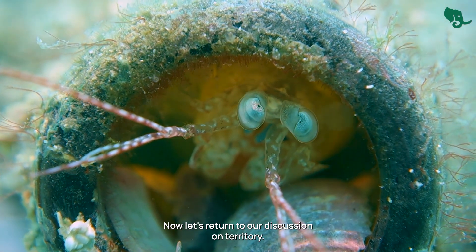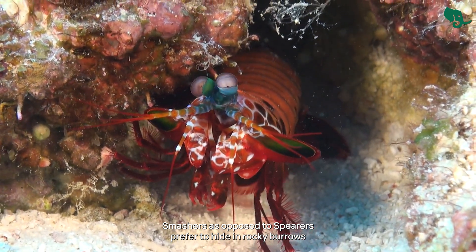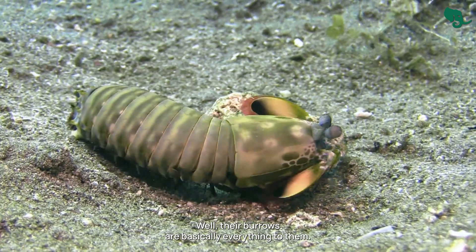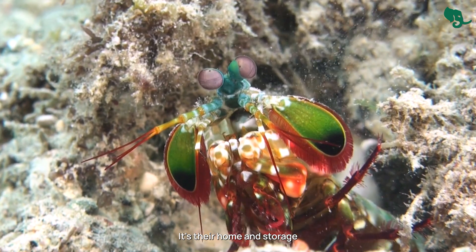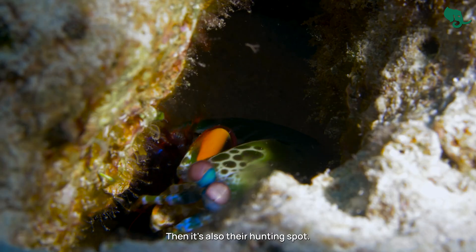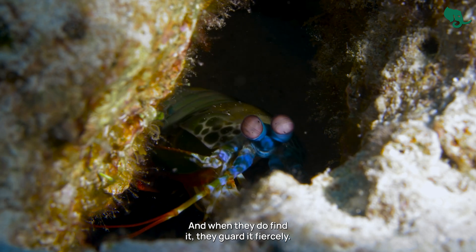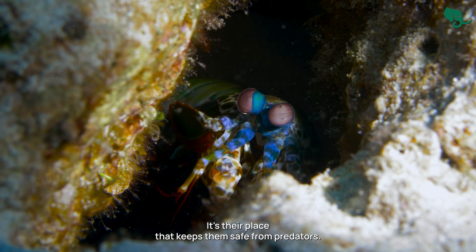Smashers, as opposed to spearers, prefer to hide in rocky burrows near coral reefs or rocky seabeds. So why are both styles so territorial? Their burrows are basically everything to them — valuable real estate. It's their home and storage, their hunting spot, which is actually hard to find. And when they do find it, they guard it fiercely. On top of this, their burrow is also their fortress, the place that keeps them safe from predators.